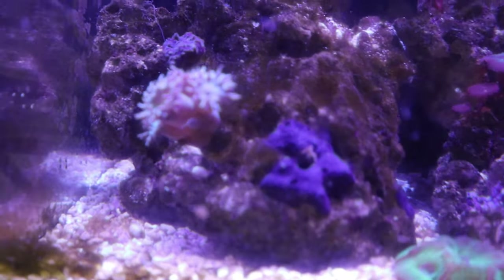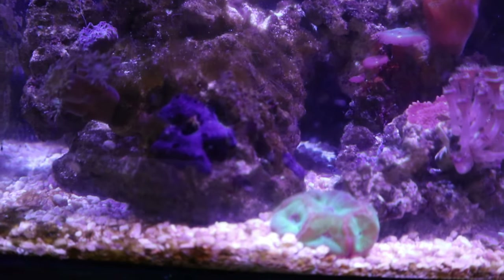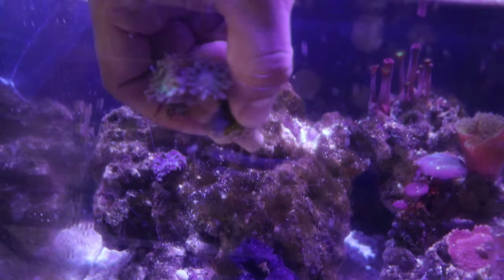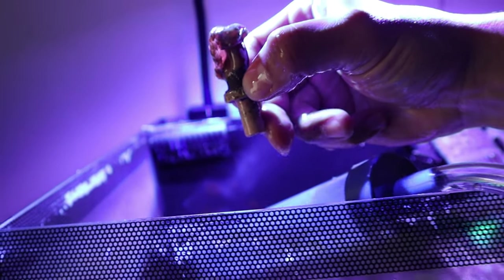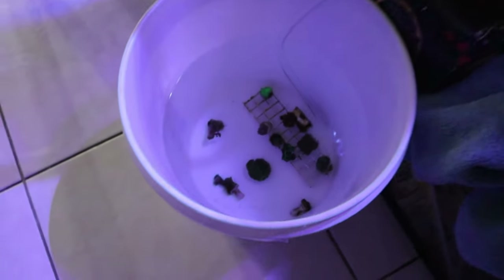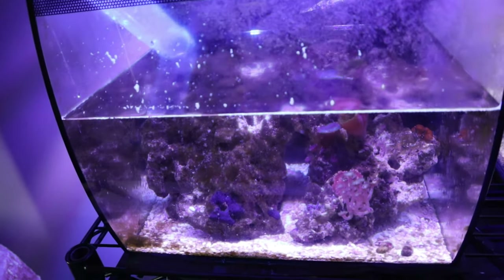True fact — this Duncan coral right here has not moved since we set this entire tank up. This is the first time Duncan is actually moving. Please do well, Duncan, after this — you've done so well so far. We're still currently trying to find the mantis and have removed most of the coral, but we're still on our way.